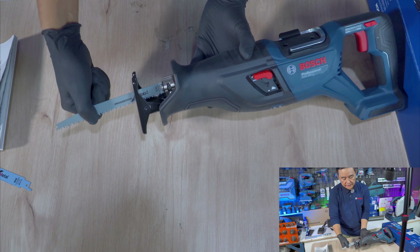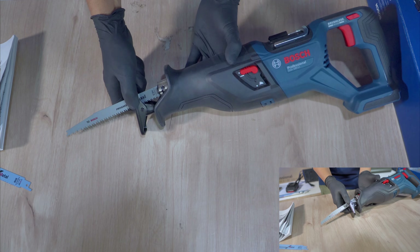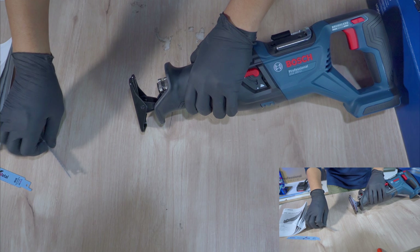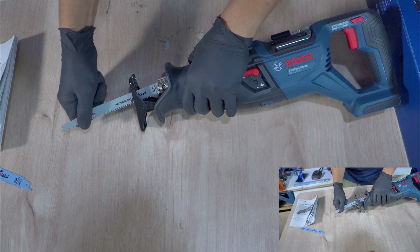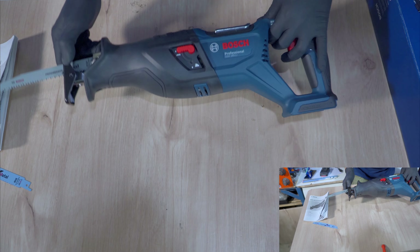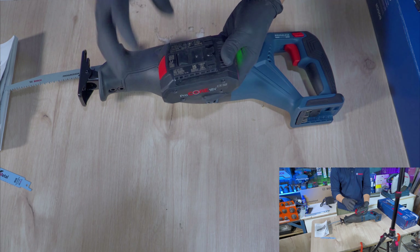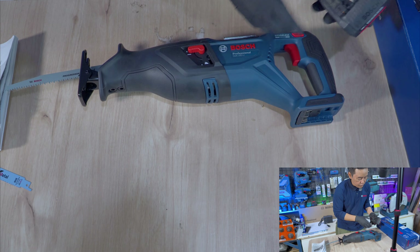Biasanya kita harus memutar terlebih dahulu, tapi ini cukup didorong dan langsung terkunci. Untuk membukanya tinggal ditarik dan mata pisau terlepas. Ini benar-benar quick release! Kita akan coba menggunakan baterai Procore. Untuk baterai-baterai dari Bosch, slotnya semuanya sama selama 18V, jadi tidak perlu bingung.